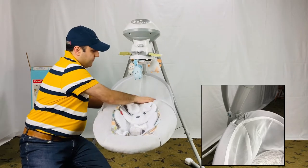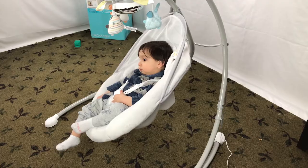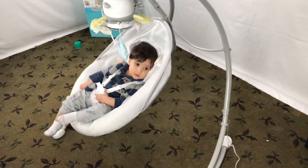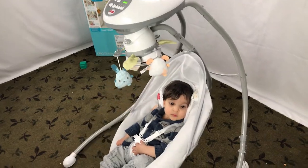By the way, we also have other videos on the review, assembly, and disassembly of this Fisher-Price Swing. Please check out the playlist on the screen. Don't forget to give us a thumbs up and consider subscribing. Thanks for watching and see you next time.